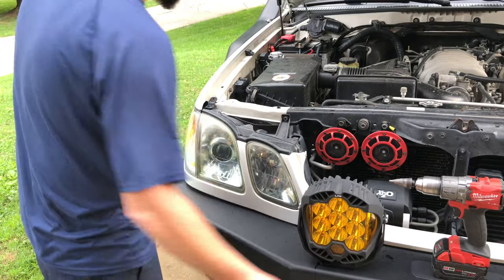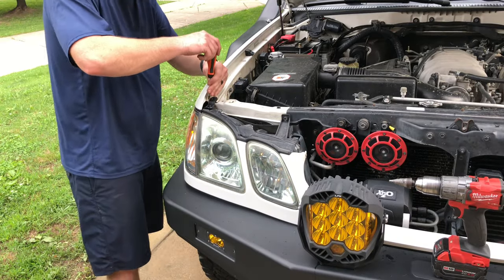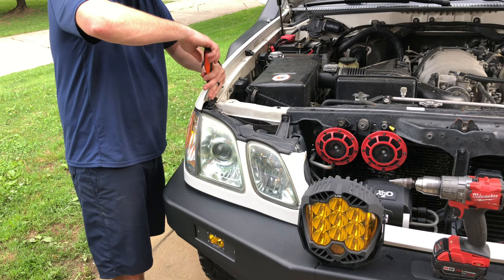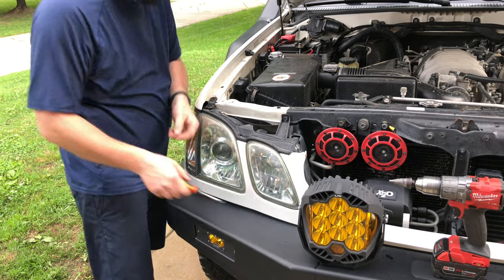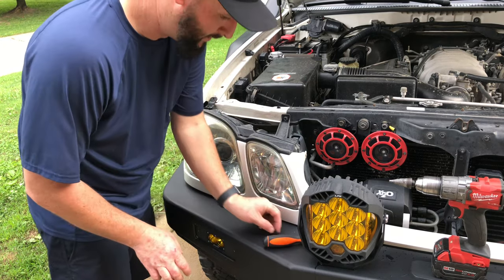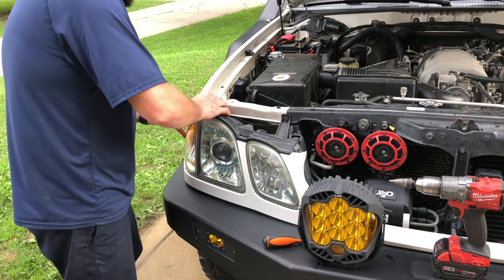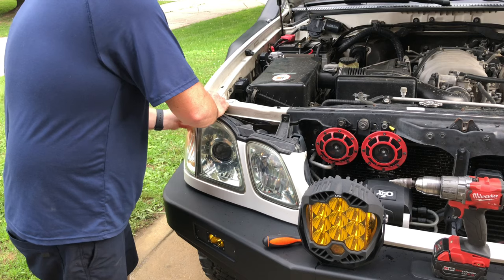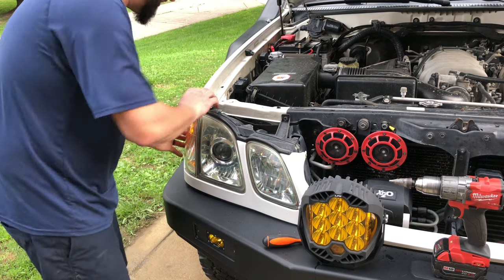In order to do this, I'm pretty much just going to need the pigtails — I will link those in the description — and some wedge bulbs in any color of your choice. I'm going to set that down and then very carefully pull these out without breaking them.